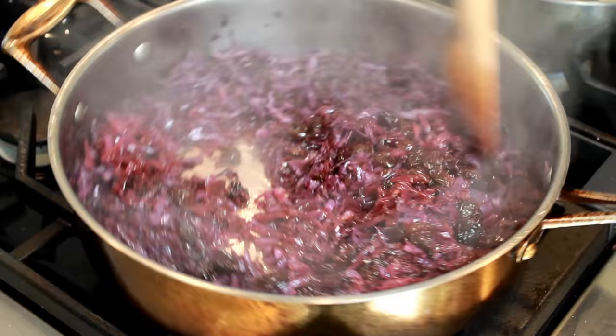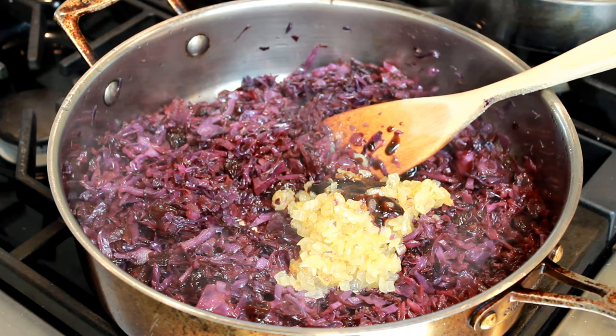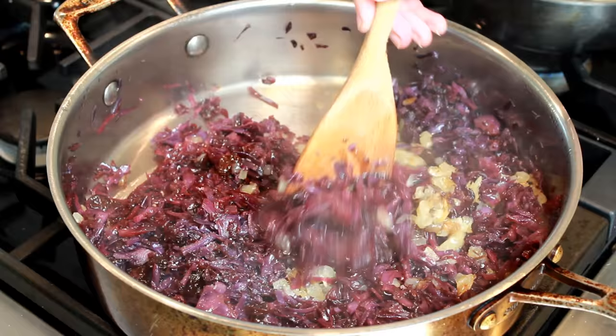Now it's time to add our golden onions. This will give the cabbage great savoriness and depth of flavor. I'll also add 1 tablespoon of pomegranate molasses — this brightens up the dish with much-needed acidity. If you don't have it, use balsamic or some other vinegar to taste. I tasted my cabbage and decided I need a pinch of salt. Give it all a stir and, of course, a taste.